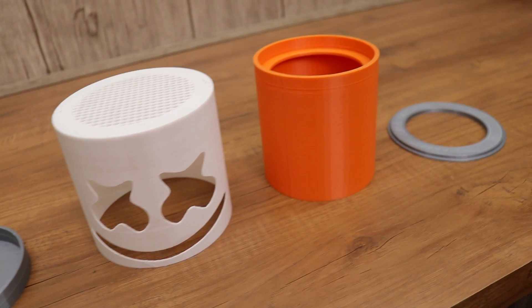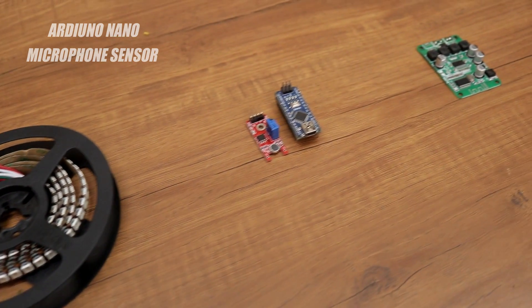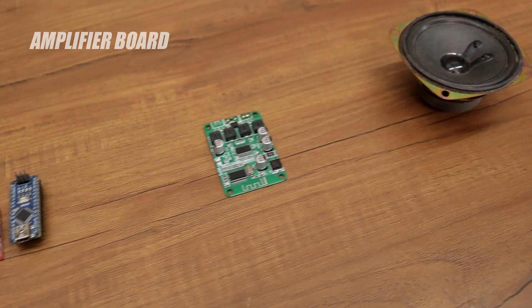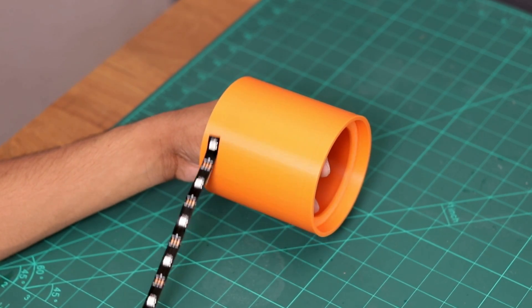So let's head to the electronics parts. This is an ARGB LED strip, along with that we need an Arduino board and microphone sensor. For the audio we need an amplifier board and speaker. Now we have almost everything, so let's make it.